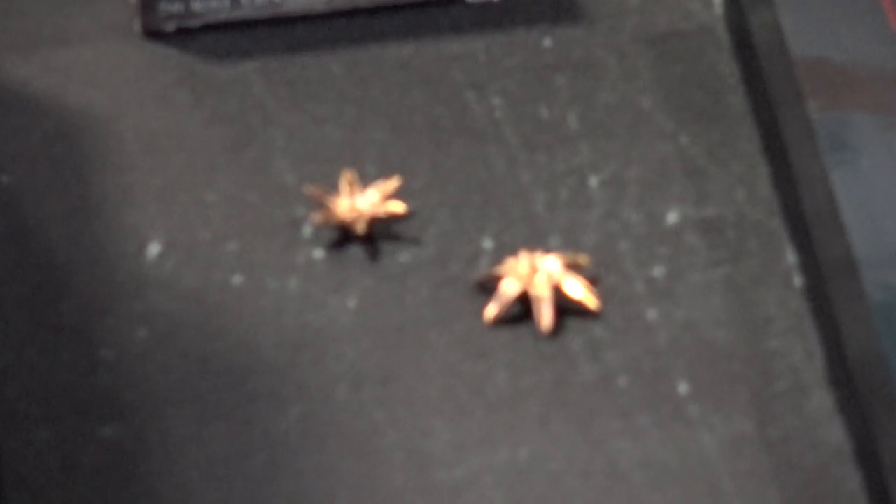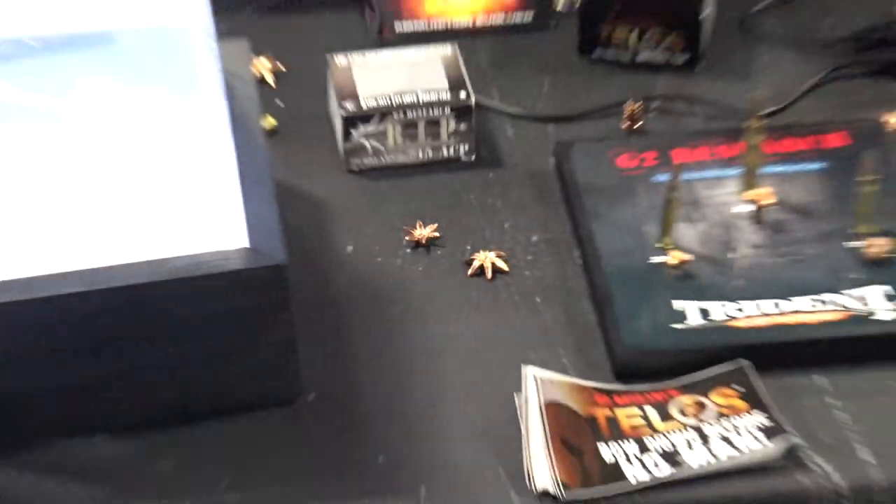Is any of that velocity dependent or does it just work no matter what? It's velocity dependent — that's why we don't sell reloads, we have to do it ourselves. But if you're using a little tiny carry pistol with a two-inch barrel, it'll still do fine? Yeah, you can use a snub-nose barrel or you can use an eight-inch barrel.